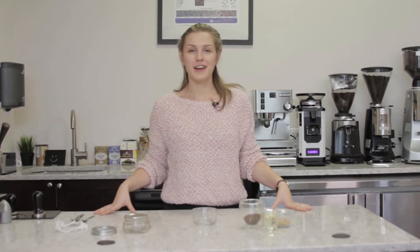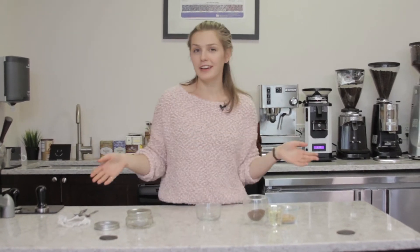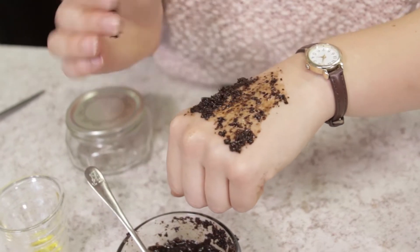Hey everyone, what's up? I'm Lindsay with First Line Equipment and this Mother's Day I'm deciding to make my mom a simple but luxurious coffee scrub. I wanted to share the recipe with you in case you want to make it for your mom for this Mother's Day.